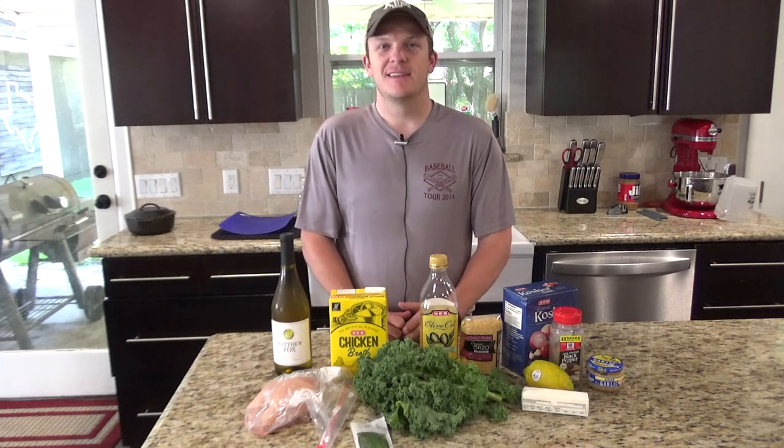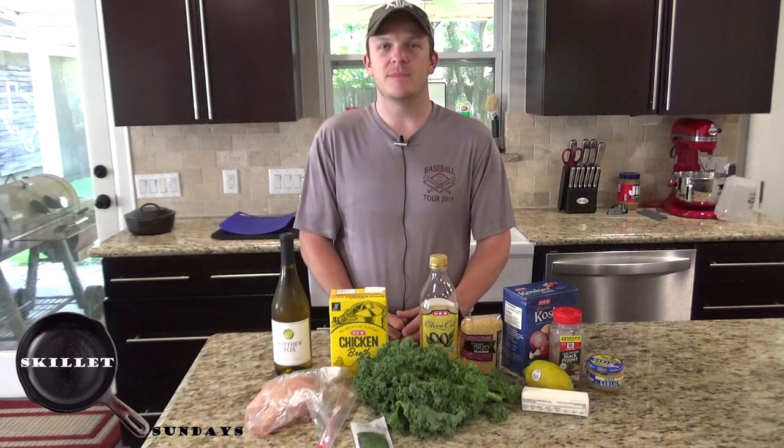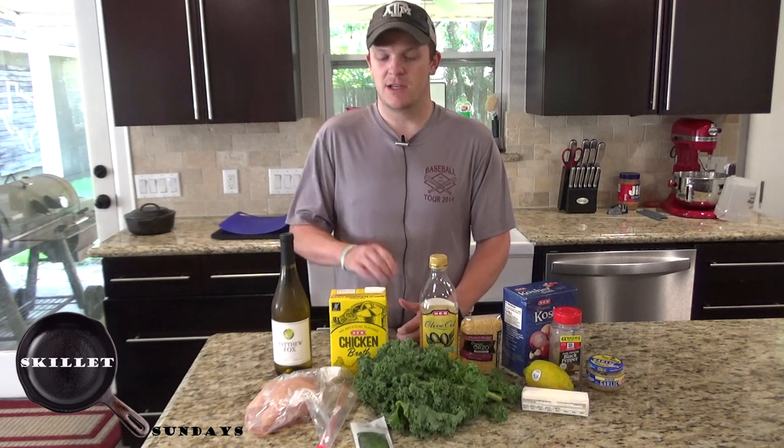Welcome back to Zeman Outdoors. Today on Skillet Sundays we're going to be doing a lemon butter chicken with orzo.